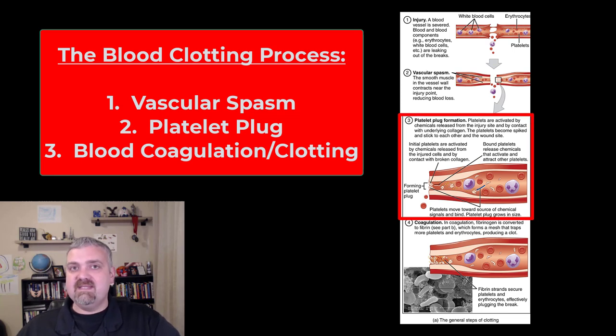The second step is less temporary but still not permanent, and that's going to be the formation of a platelet plug. Platelets are going to run into this area, see the damage, and start to get real sticky with a spiked appearance. They're going to stick to one another and to the collagen and connective tissue in the area, forming this platelet plug. It's going to attach to the endothelial lining and try to keep blood from pouring out. It can actually seal a small enough blood vessel on its own, but this is still just buying your body time for the actual coagulation process.